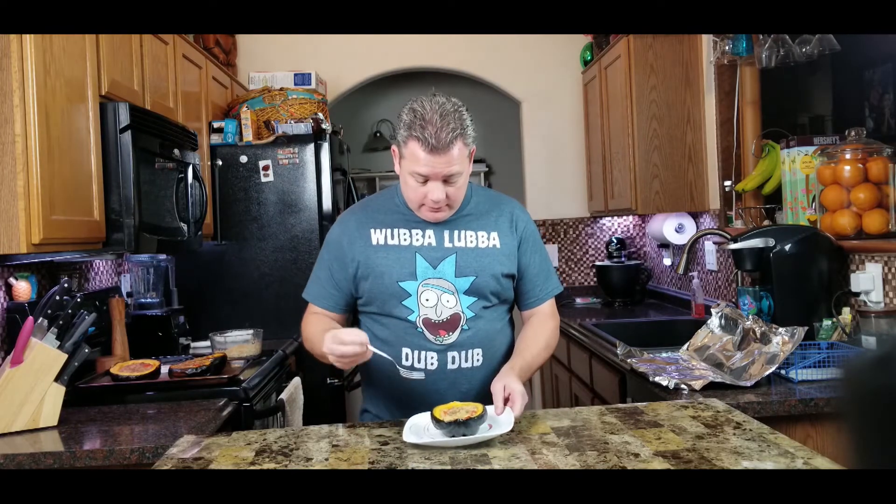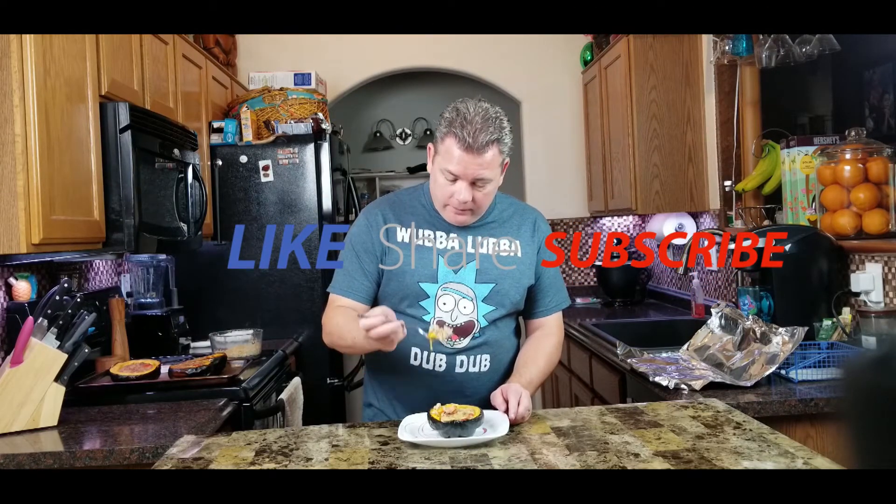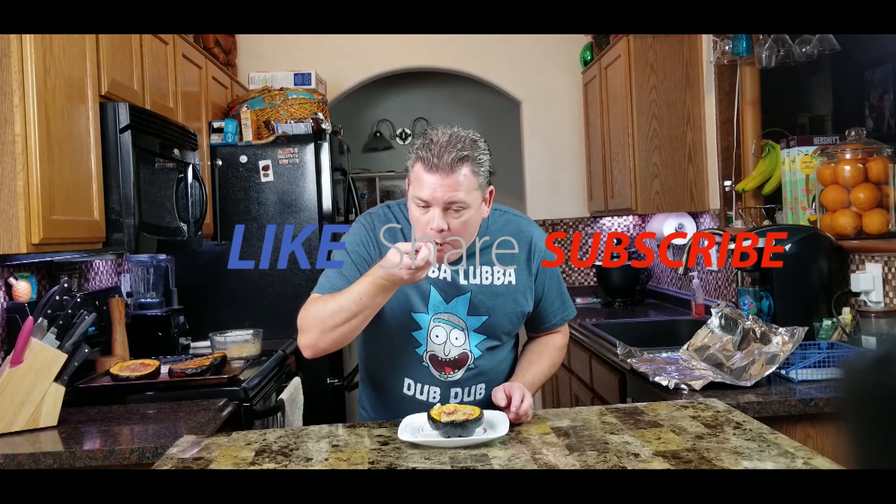After a couple minutes of cooling, this is what we've got. Oh, it smells very squashy! You can tell it's nice and soft. I'm still getting the sage from the sausage and I'm getting the sweetness from the squash — they go together really good. A little bit of sweetness from the pepper too. This is really good — if you've never tried it, definitely give it a try.